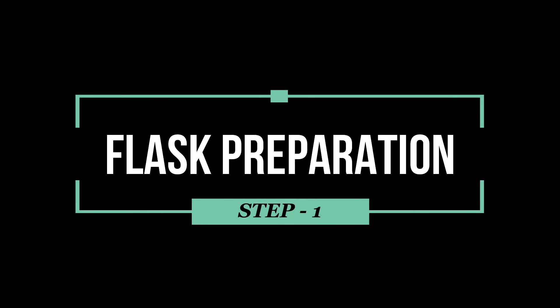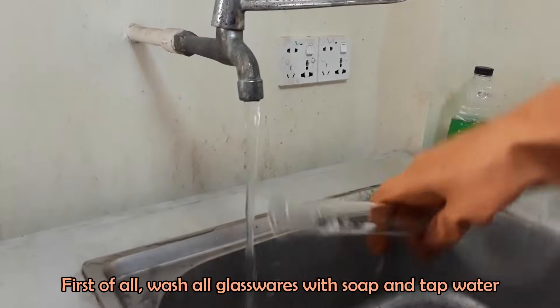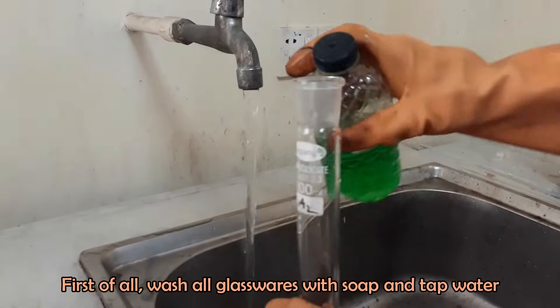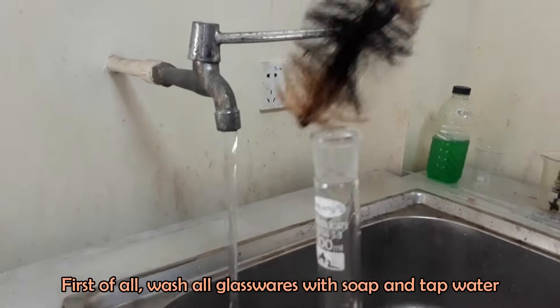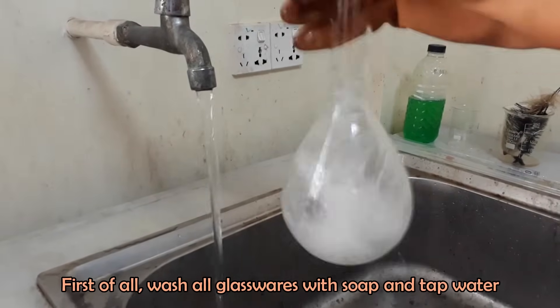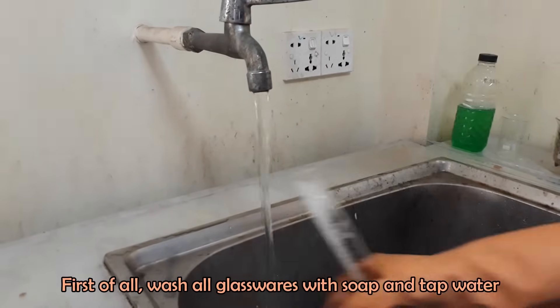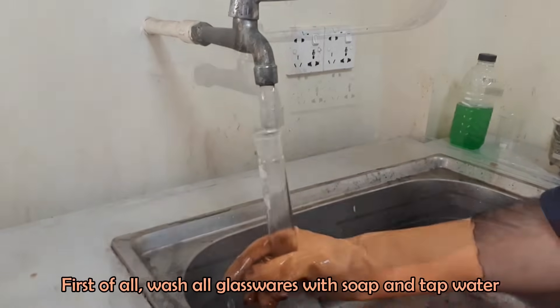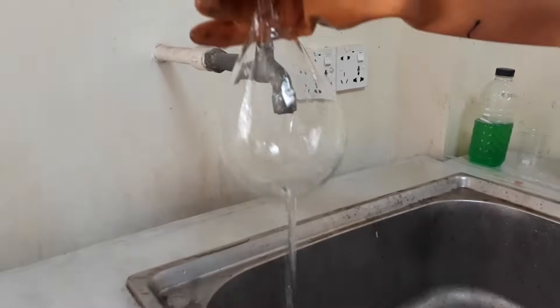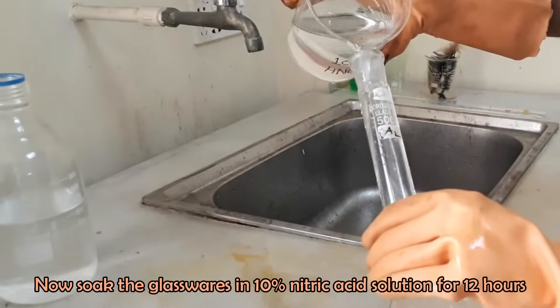First of all, we have to clean and dry the digestion flask properly to avoid contamination. Wash the flask with soap solution and rinse with tap water. Then soak the flask in 10% nitric acid solution for 12 hours.